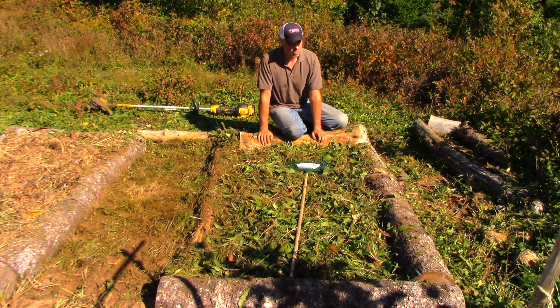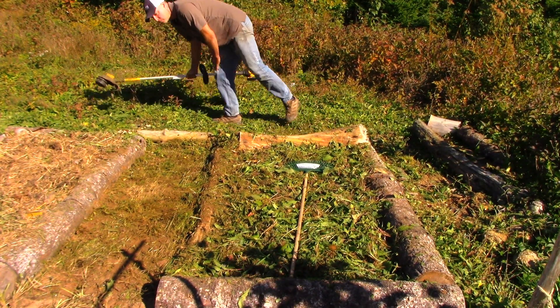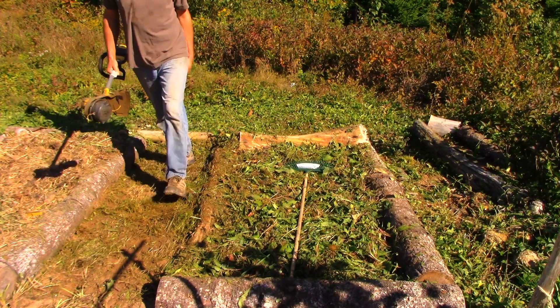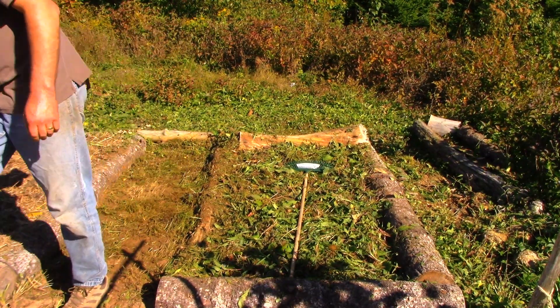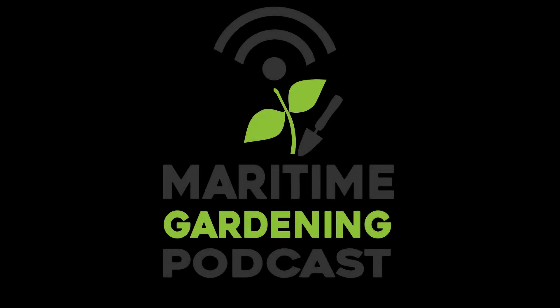That's my general process for putting down a potato garden. That whole thing took half an hour at the most from beginning to finish — not bad for a Saturday afternoon. I hope you found that video interesting. If you did, please like, share, subscribe, check out my podcast at MaritimeGardening.com, and don't forget to click the bell. Until next time, get out there, get at it, and have fun in your garden. Thanks for watching.